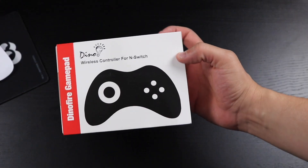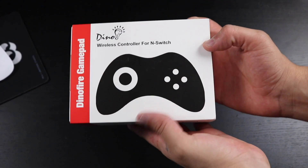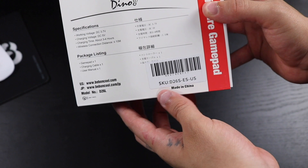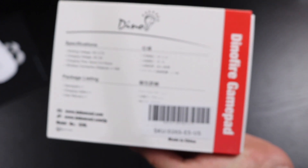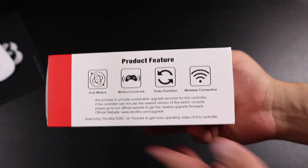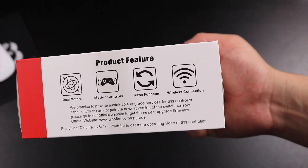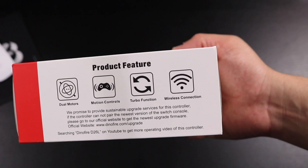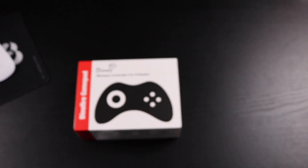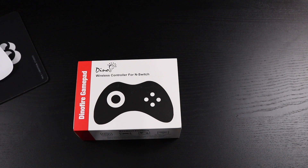Alright guys, here is the box — here's the front. This is called the Dino Fire Gamepad wireless controller for Nintendo Switch. Looking at the top, everything is in Japanese. On the bottom it's in English, and here we have dual motors, motion controls, turbo function, and wireless connection. This has basically the same features as the pro controller itself.